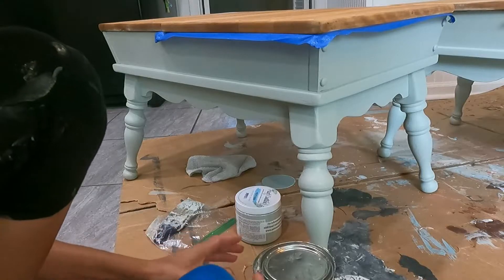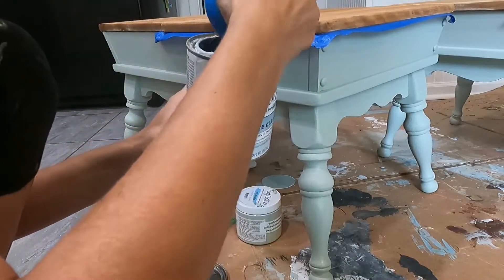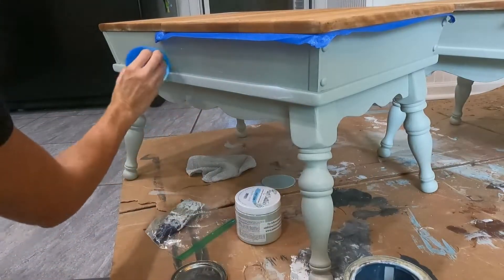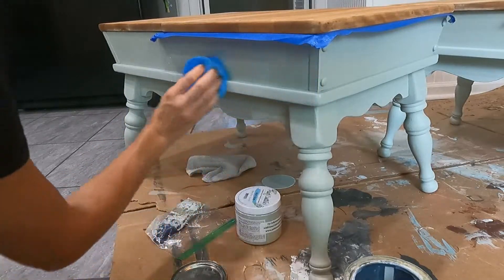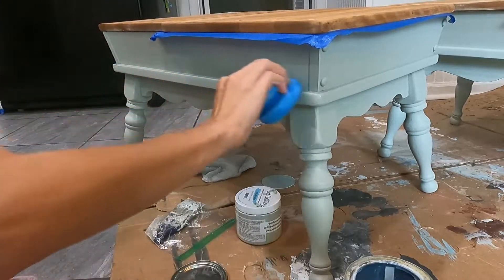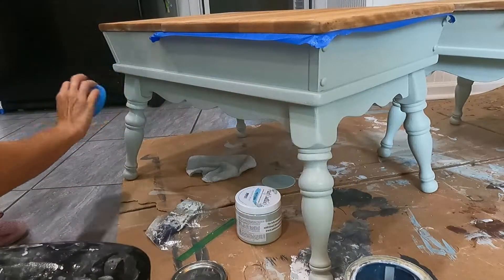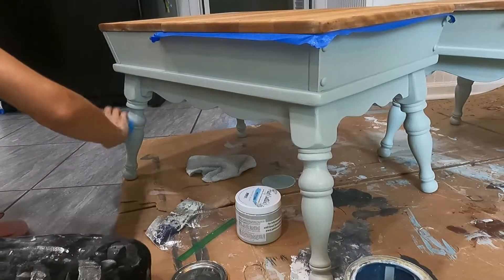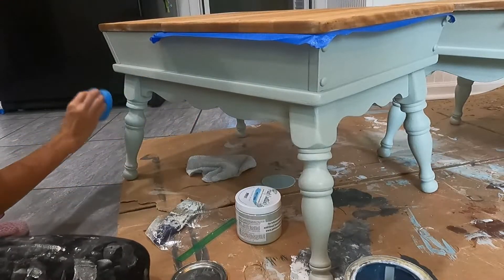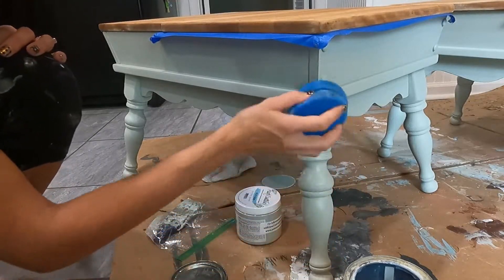I'm going to do a review video on it soon. For my sealant I'm using a Rust-Oleum chalked matte sealer — it says not to use a sponge but I'm using a sponge anyway. This is the easiest way to put this stuff on without making it streaky, and it gets really good into the corners and cracks. You just need to watch out for buildup and wipe it off with your sponge before it has a chance to dry. I like the way it gives the paint a little bit of a matte-satin sheen. It says it's a matte finish but I personally think it's like in between a matte and a satin — a little bit shiny, not super flat looking.